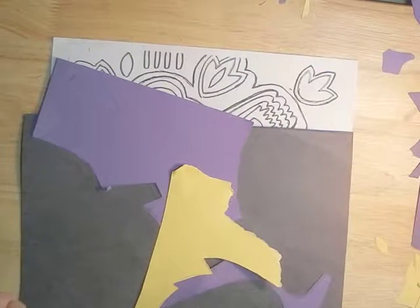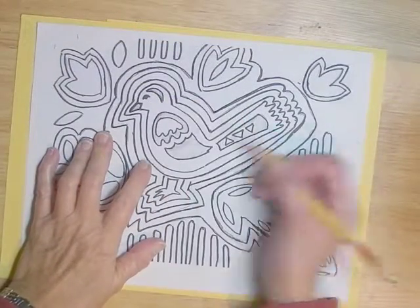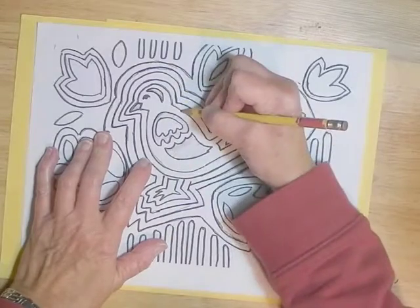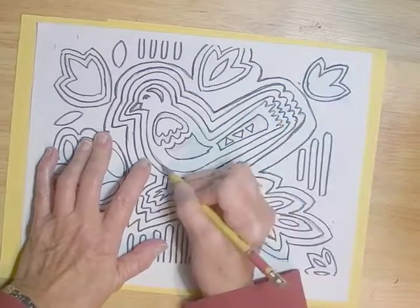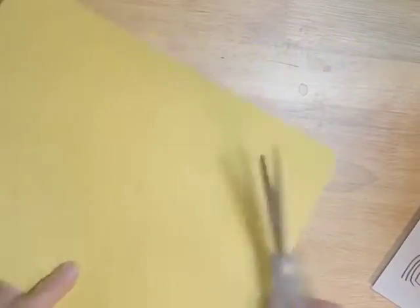Because you'll be cutting out the smallest pieces first. So you start out by placing it on top of the paper you'll be using, starting with yellow. For this method, I'm going to be starting by tracing the inside first — the smallest layer. Not the details, but the layer of the main subject. You can see that it's transferred well enough that I can see it and cut it out.